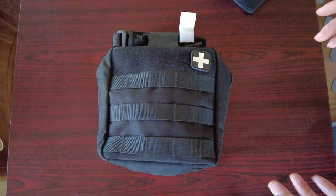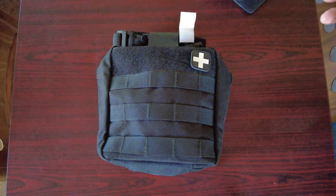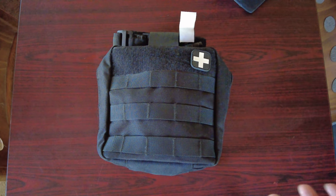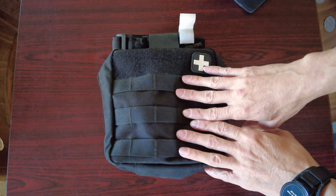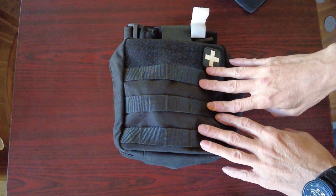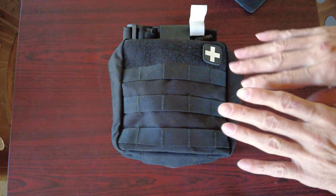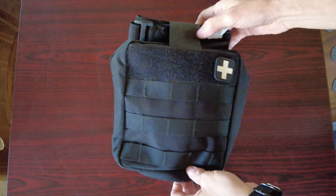Fair question, great question. That military pack is not the kit I grab if I need to fix something medically — that's not my go-to grab kit. That's more of the bulk stuff. This is the pack I would grab if I needed to take care of something medical. It's not completed — I haven't had the money to finish it — but it is what it is.